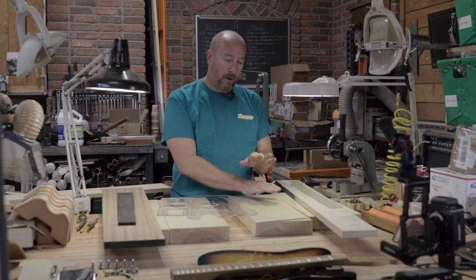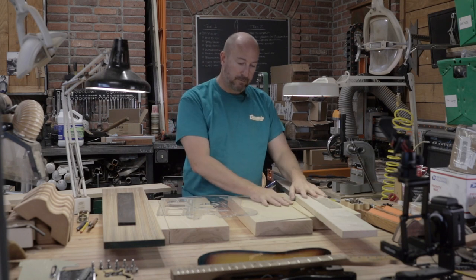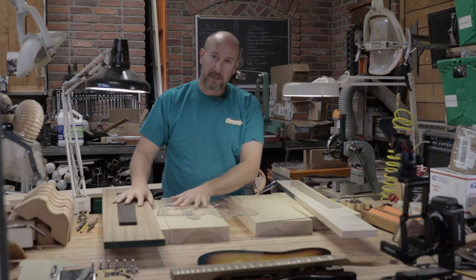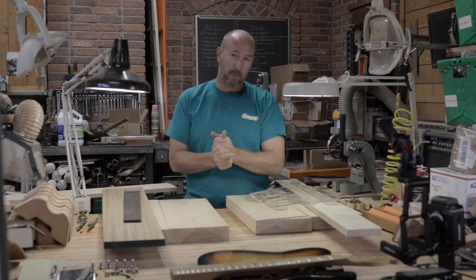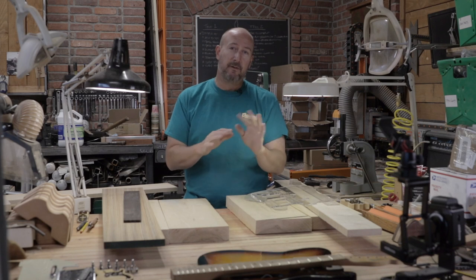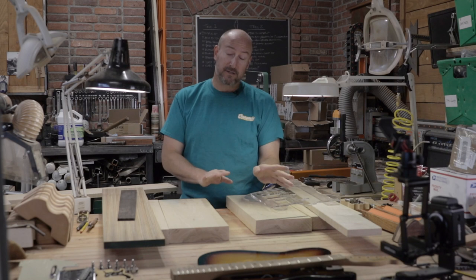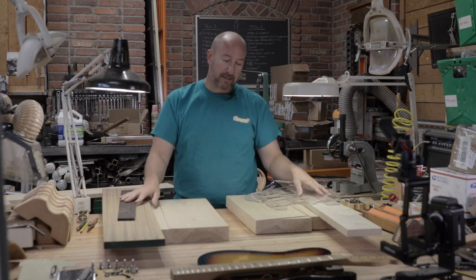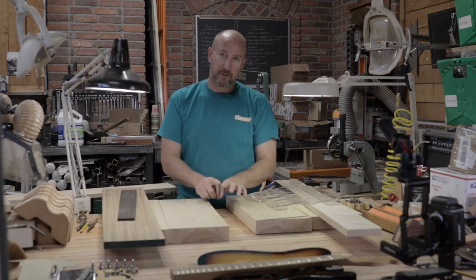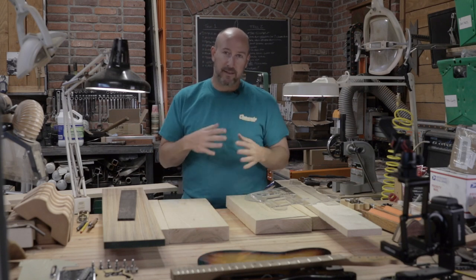On day one we're going to work with three pieces of wood on our factory build and four pieces on our custom build. We'll start with the two neck blanks, then do our fretboards, and lastly the body blanks. The bodies are the easiest thing to do - the necks are the hardest. I like to start with the hardest first and work your way in.